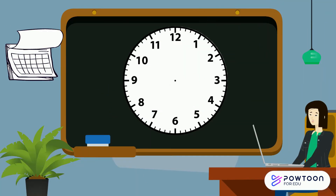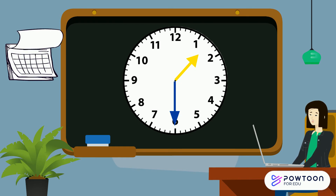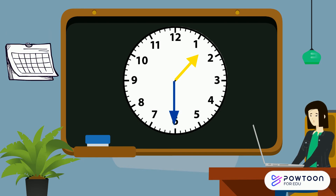Now it's your turn. What time does this clock read? Take careful attention to where the long and the short hand are pointing. Let's see how you did. The long hand is pointing to the 6, so we know that it is half past. The short hand is in between the 1 and the 2, which means it is just past 1 o'clock. So the time reads half past 1.